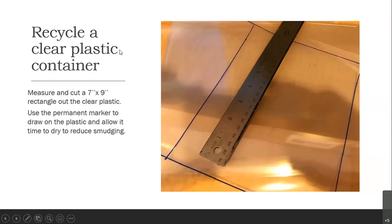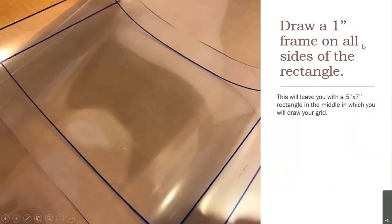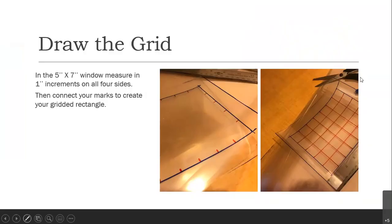Take a recycled clear plastic container and measure and cut a 7-inch by 9-inch rectangle out of the clear plastic. Draw with the permanent marker and allow it to dry to reduce smudging. Once cut out, draw a 1-inch frame on all sides of the rectangle — this leaves a 5-by-7 rectangle in the middle where you'll draw your grid. In that 5-by-7 window, measure 1-inch increments on all four sides, then connect those marks using the second color of marker. Let your marker lines dry between each one so they don't smudge.